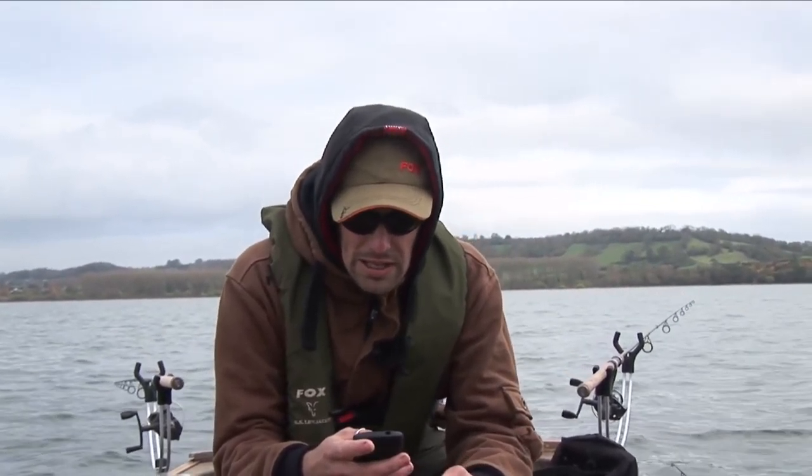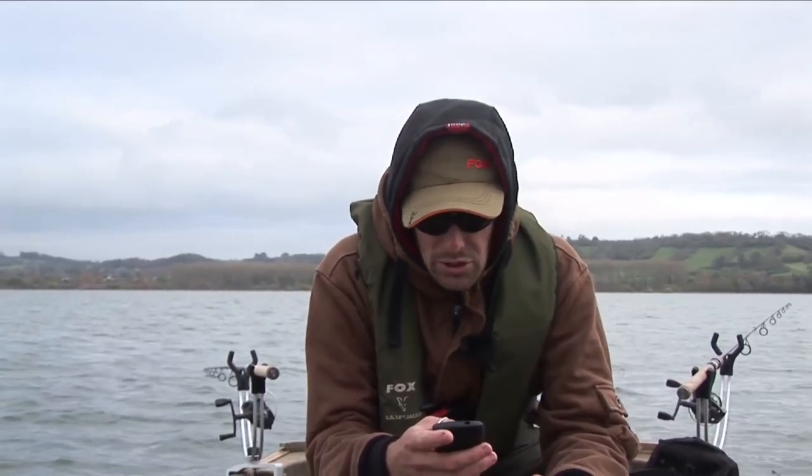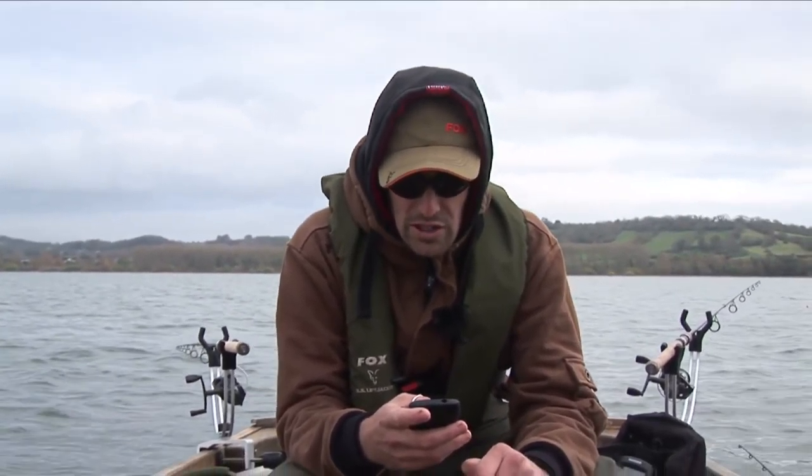We've got a question here from Darren Monk: how long do you let the pike run with your bait? He was pike fishing last weekend and banked five fish but lost three, he thinks due to striking too early.